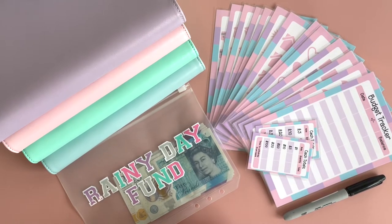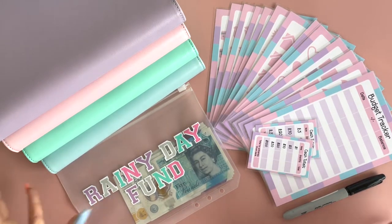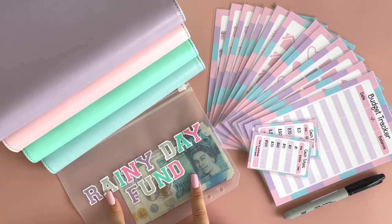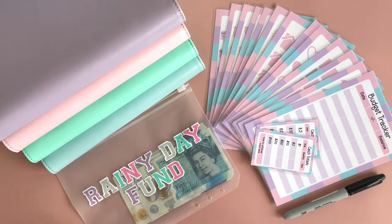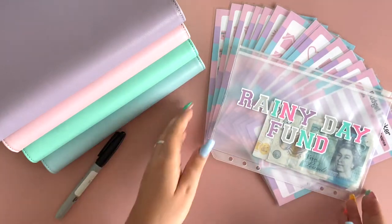Hi, welcome back to my channel. Today I'm going to explain a little bit more about some of the products in my Etsy shop. This video is all about the A5 budget binder, which includes one of the colored binders, five cash envelopes with matching tracker cards, and everybody gets a free little laminated cash totals card. I'll go through everything and explain what it is and what your options are for ordering.